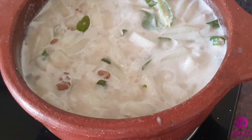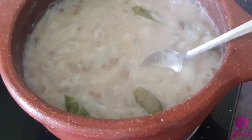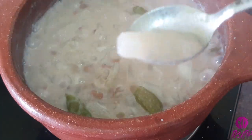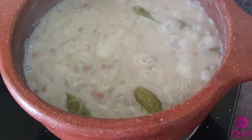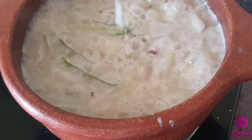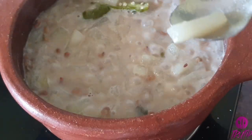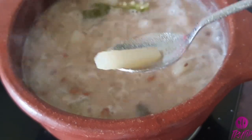Cook until the white gourd pieces are well cooked. Adding the required amount of salt and mix well. Now it has turned transparent and cooked well.